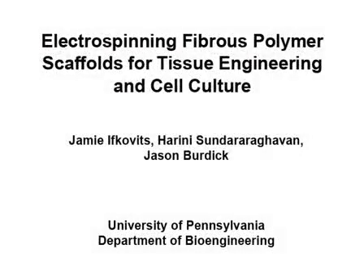This video displays electrospinning polymers, a popular technique for tissue engineering and cell culture to create fibrous scaffolds that mimic the architecture and size scale of the native extracellular matrix.